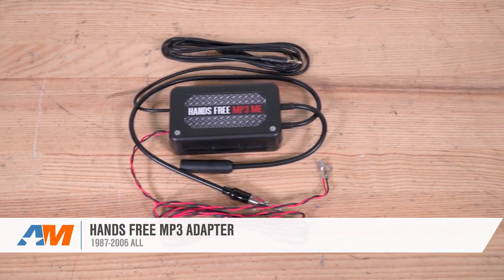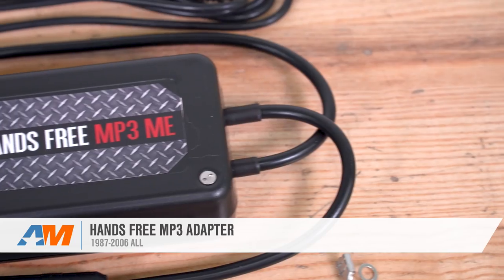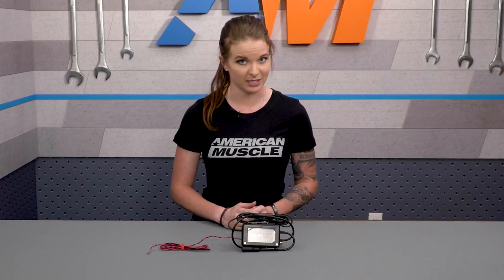If you have an 87 to 2006 Mustang, you might want to check out the hands-free MP3 adapter. This device not only lets you take hands-free phone calls, but it also lets you play your music from your phone or any portable media through your car's speakers. It's a plug-and-play unit that's great for someone looking to easily bring some of the modern conveniences to their older generation Mustang that doesn't come from the factory with these abilities.